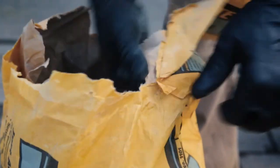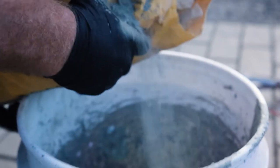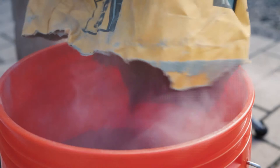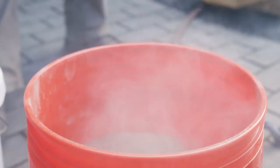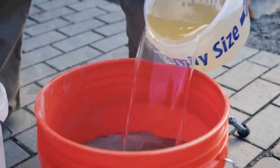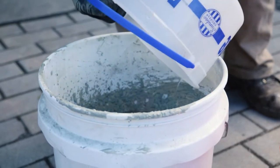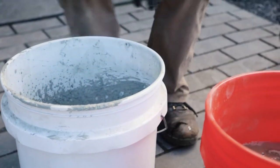I'm going to tear the bag open and try to get about half and half in each bucket. I've got a gallon of water here — I'm going to put a half a gallon in each, and I can always add more if I need it.